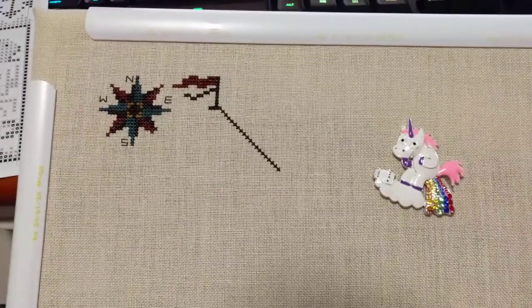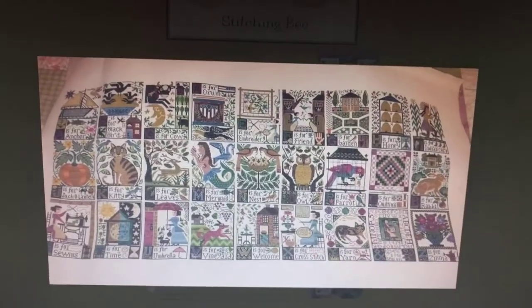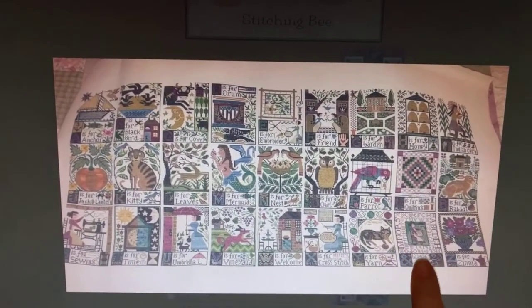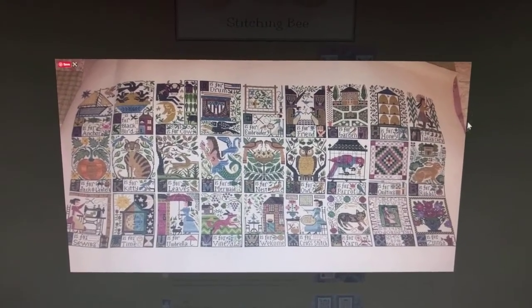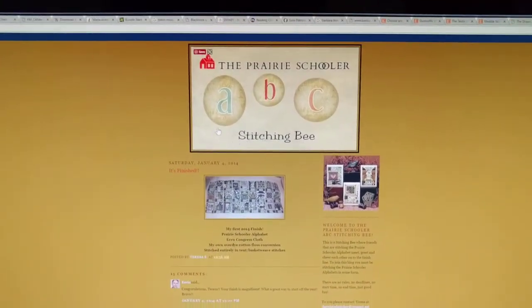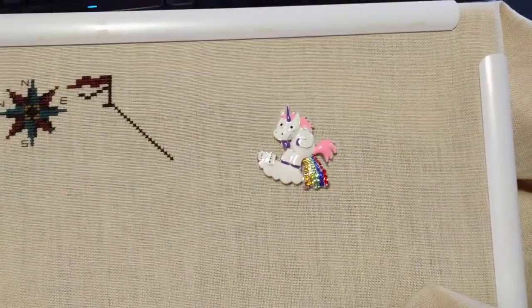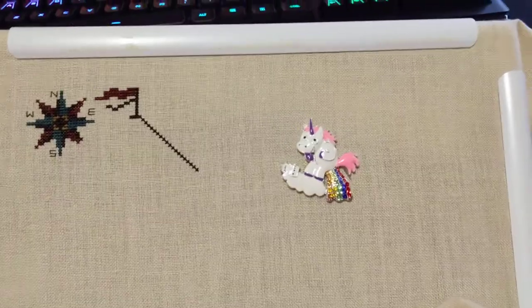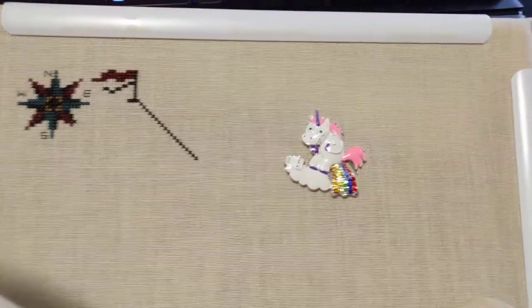I've been looking online and I found a blog where other people have done the same thing — stitched it all in one piece. Three times nine is obviously 27, so there's this extra block that's an ampersand and all the numbers. I'll do that, although I might go Y, then Z, then the ampersand — I'm not sure. There's a Prairie Schooler ABC Stitching Bee blog and it's got a lot of details. There are some complications about stitching this because not all of the designs are the same size, so I'm going to have to do some interesting improvisation about that.